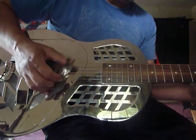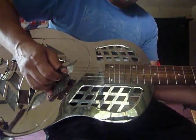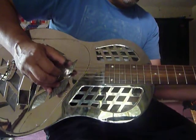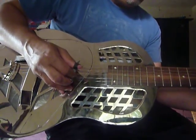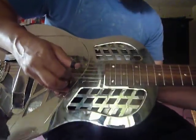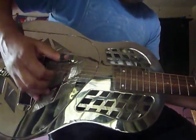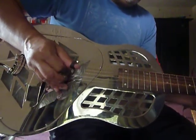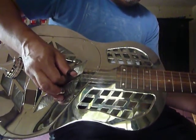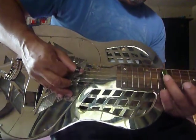[Guitar playing — open D tuning demo, including a guitar solo section.]